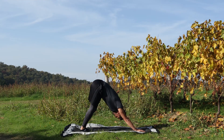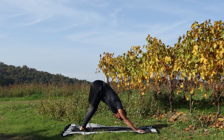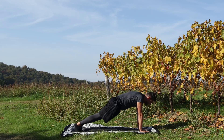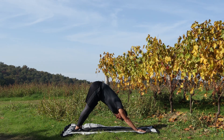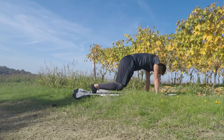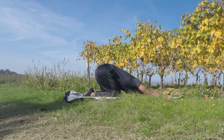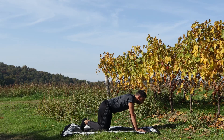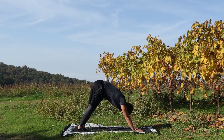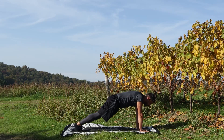Giù, di nuovo plank, ultimo piegamento, vai giù, sfiora, su e V. Schiaccia. Appoggio le ginocchia, sedere sui talloni e scarica bene giù. Piano piano, di nuovo V rovesciata, andiamo ad allungare, schiaccia forte. Da qua torna in plank e rimani giù.